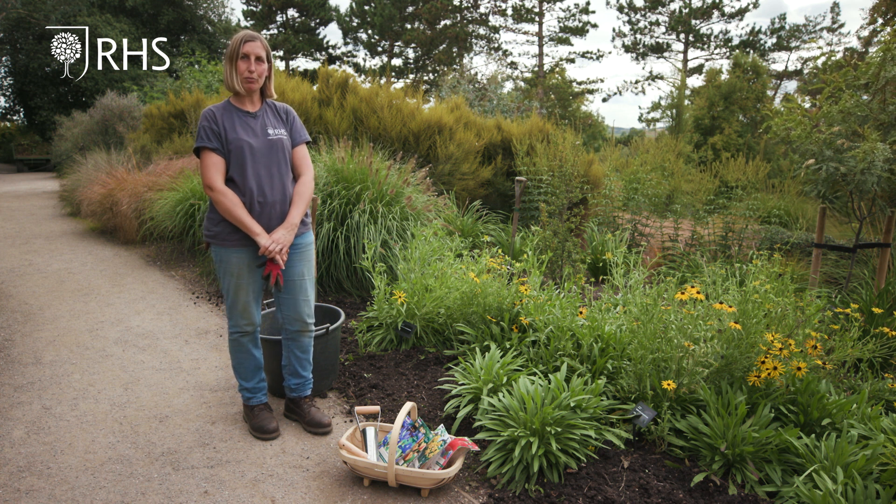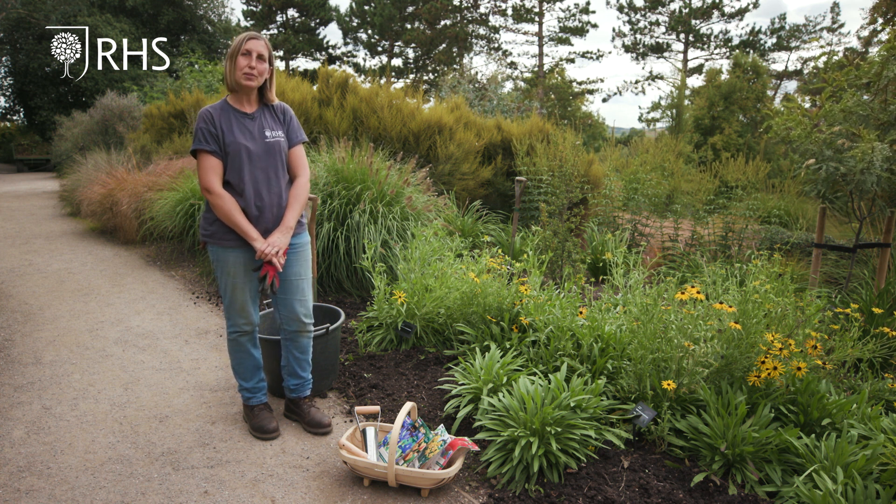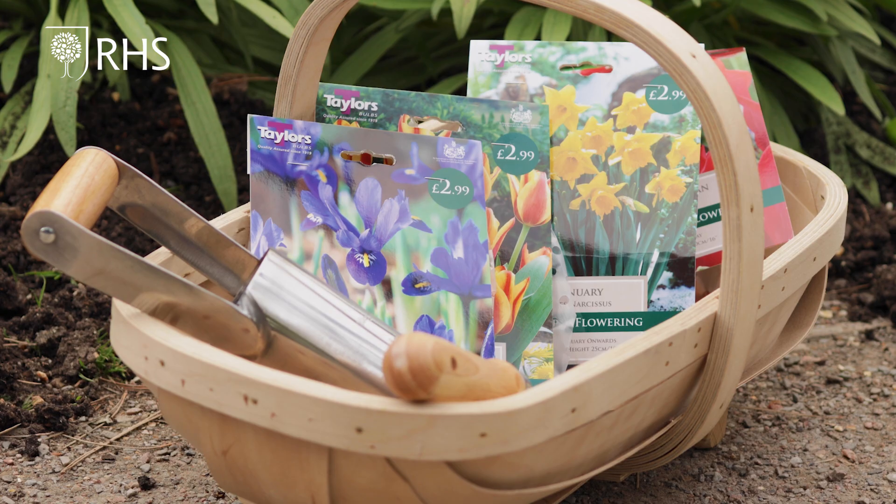So today we've got four different types of bulbs. We have some tulips, some daffodils, another type of tulip, and some winter flowering irises as well.